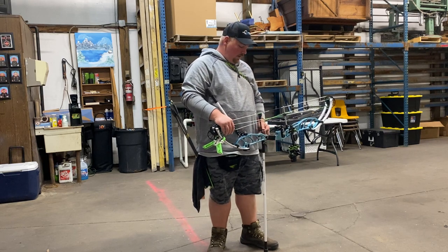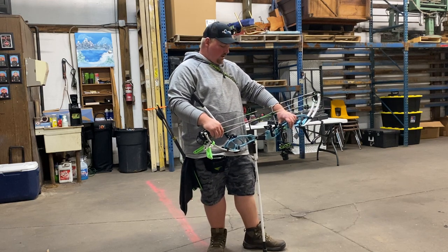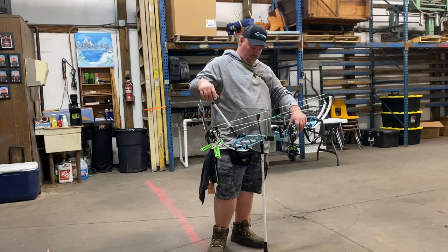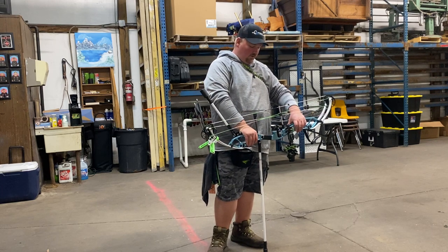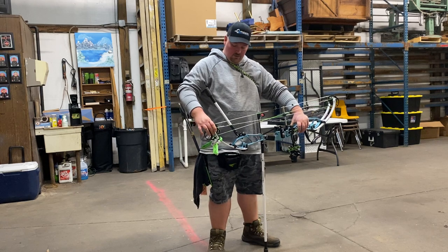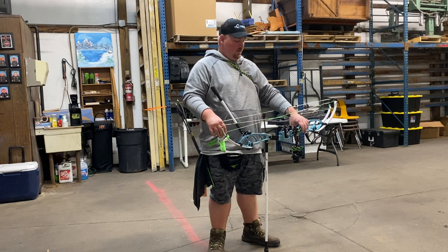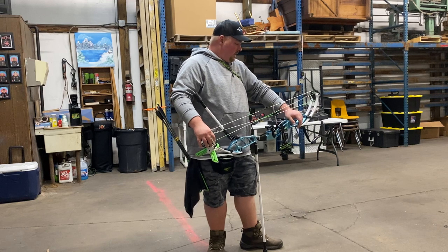The shoot-through riser made a big difference as far as stability and feel goes in this bow over the XL. The XL is a great bow and shot amazing, but having this shoot-through riser made it a bit stiffer and more stout — you can feel it, it makes a difference. The wider limb stance is not only awesome for the tuning aspect, but it definitely also made the bow more stable, and you can see it in the sight picture. The bow just feels good — it almost shoots itself sometimes.